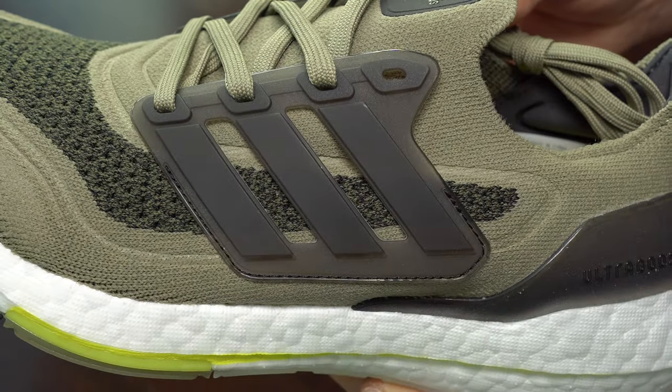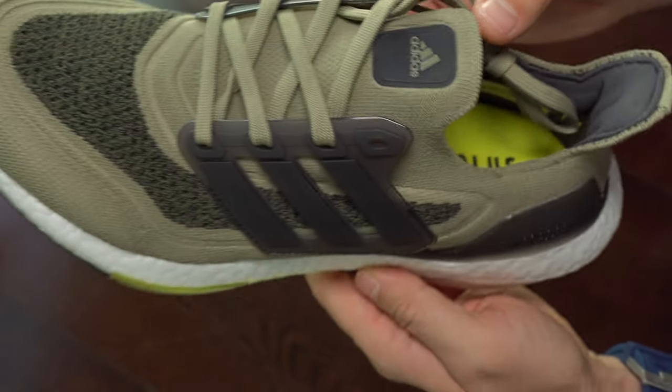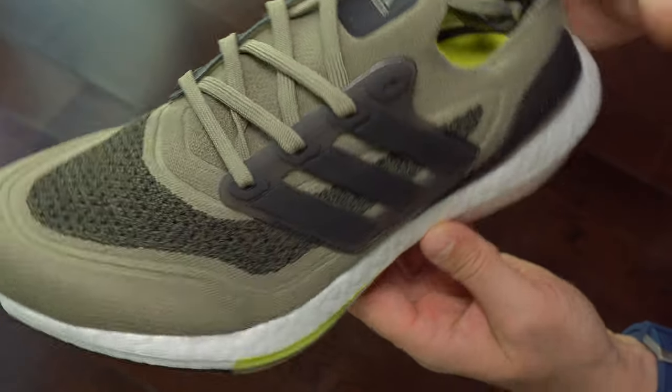I always like the colorways that we can find in Ultra Boost. They are very unique and strange and beautiful at the same time.